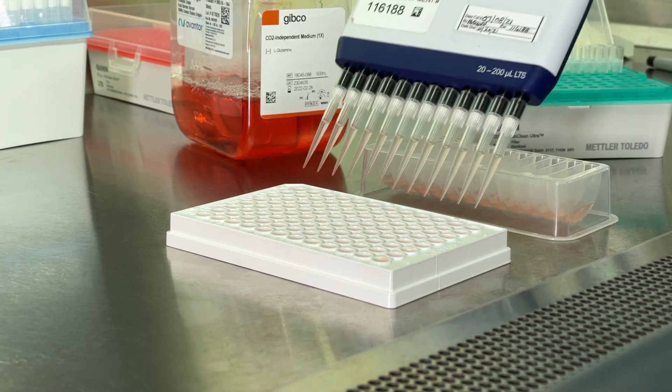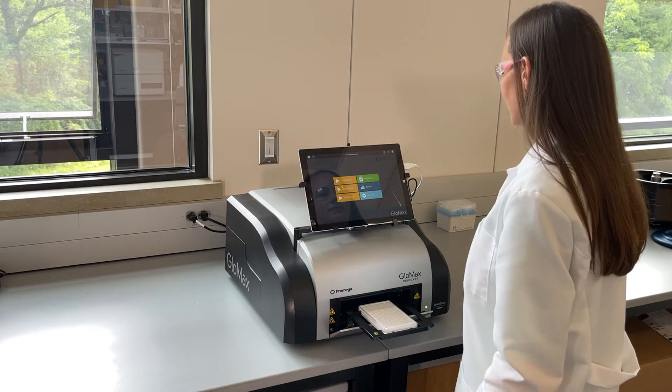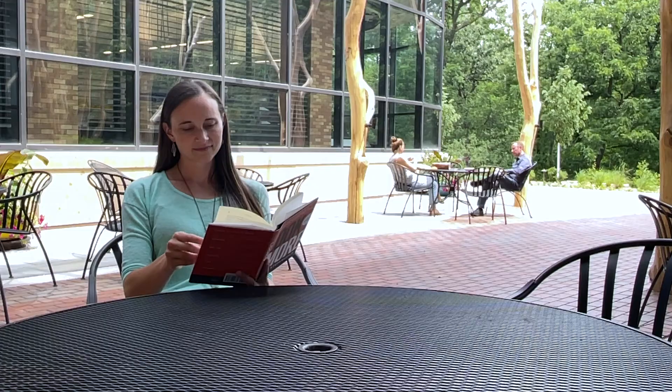Now that it's set up, I add the test compounds, place the plate in the instrument, and start the run. I can easily multitask now — I could head to a meeting or just relax with a cup of coffee, knowing the instrument is running great.